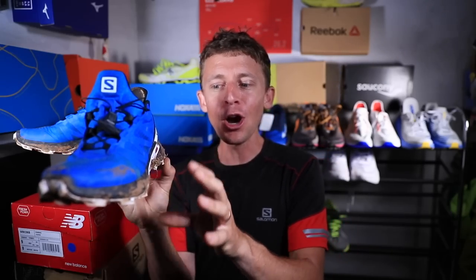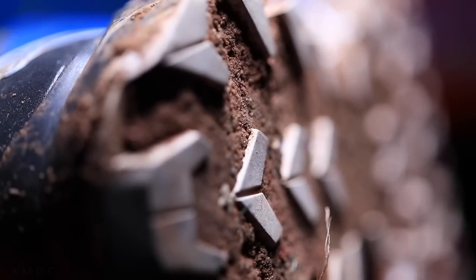For a quick positive, we're going to go with the price point: $110 for an aggressive trail shoe. I think $110 is awesome.